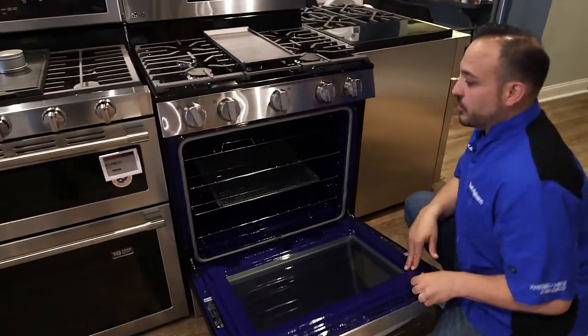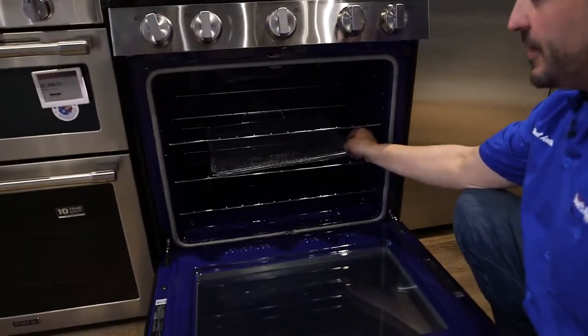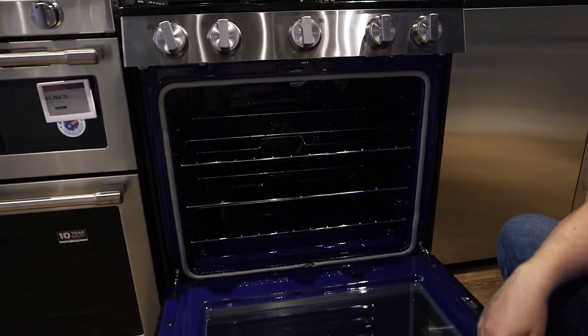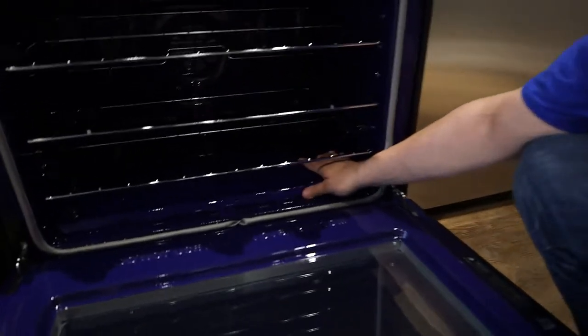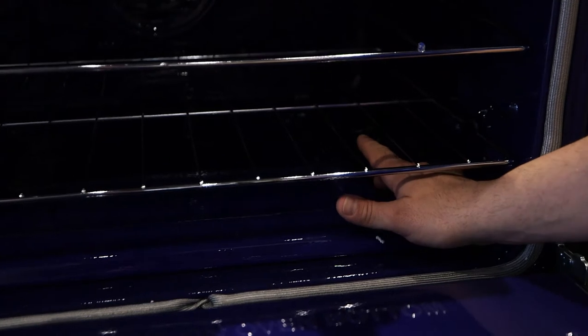Alright guys, let's open this oven up. So this is an all-gas oven. This has the air fry rack, and you're gonna see this one has a brilliant blue interior. The gas is on the bottom — here are the vents right here. The gas is gonna heat up on the bottom and the flames are really gonna come up the sides.